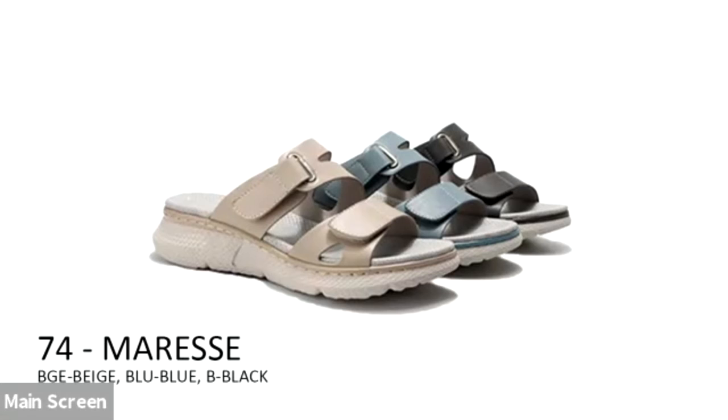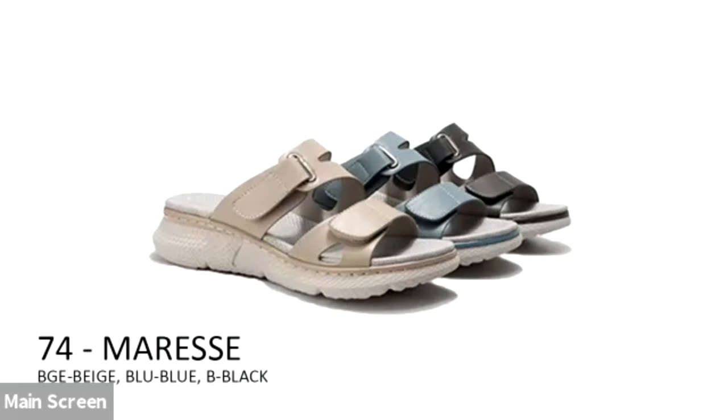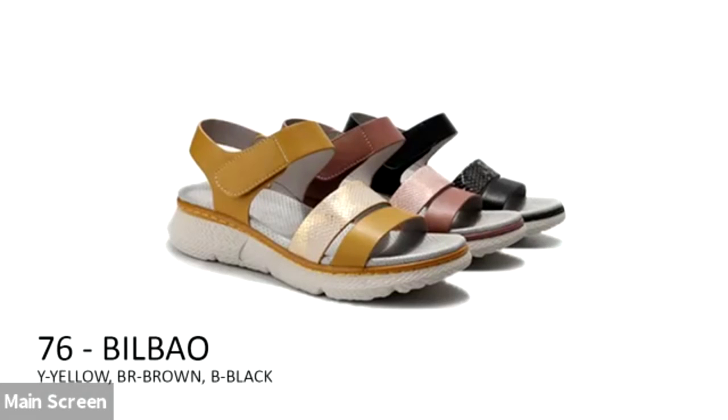Number 74, the Merese, is a lightweight slide with two points of adjustability. The Yuko features an elastic crisscross upper with a perforated strap on a lightweight wedge. The Bilbao is on that same wedge with a multimedia snake-print upper and a great adjustable ankle strap.